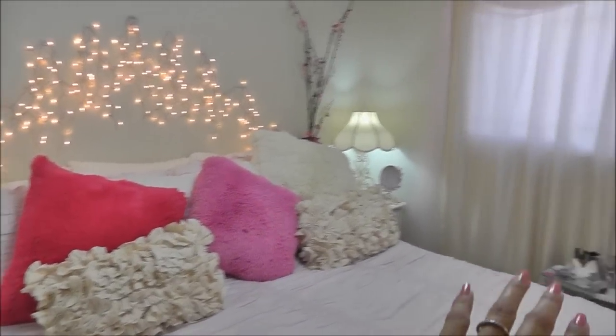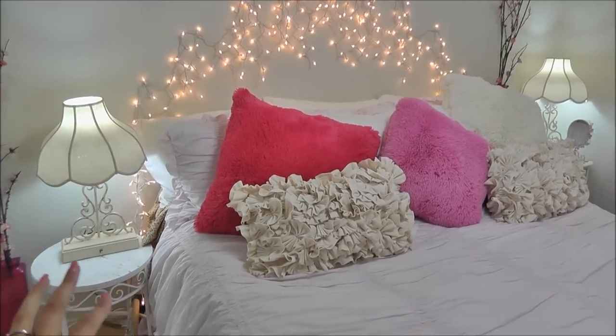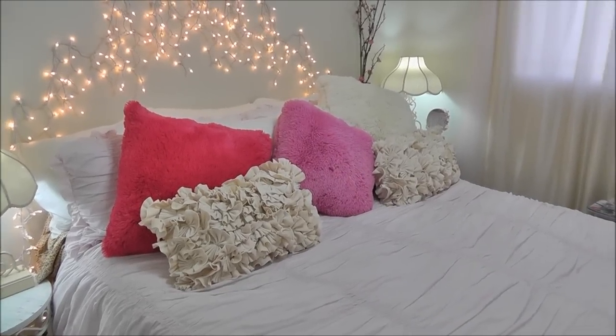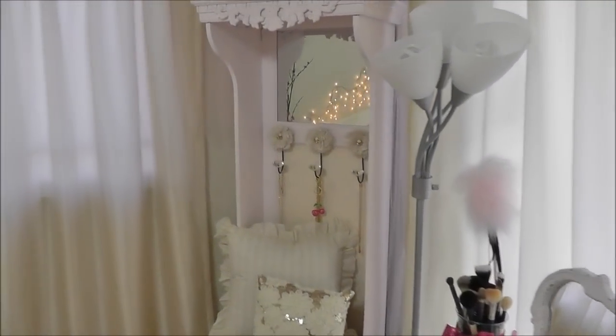That's what that part of my room looks like. I'm not doing a room tour yet — I've got things on the floor I need to take care of, and that area is changing. I'm going to have new nightstands soon, and after I take care of that, hopefully I'll be ready to do a room tour. Thank you so much for watching and I will talk to you soon.